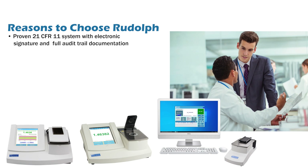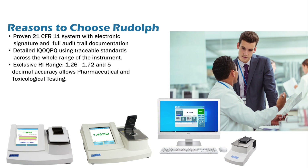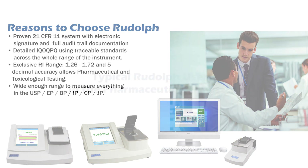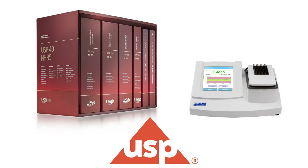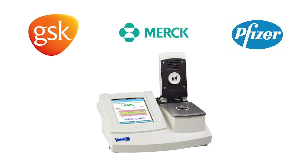Reasons to choose Rudolph for pharma: proven 21 CFR 11 system with electronic signature and full audit trail documentation. Detailed IQ OQ PQ using traceable standards across the whole range of the instrument. Exclusive RI range of 1.26 to 1.72 and 5 decimal accuracy allows pharmaceutical and toxicological testing. Wide enough range to measure everything in the USP, EP, BP, IP, CP, and JP. Typical Rudolph users in the pharmaceutical industry: reference laboratories like the USP need to be able to measure every material in the pharmacopoeia and find the wide range of the J257 essential. GSK, Merck, and Pfizer all use the J-Series for checking incoming raw materials. Biogen uses the J-Series for in-process concentration measurement.